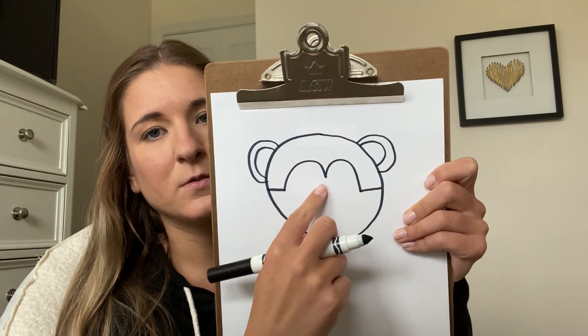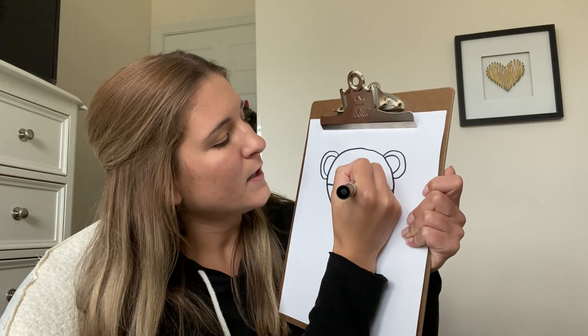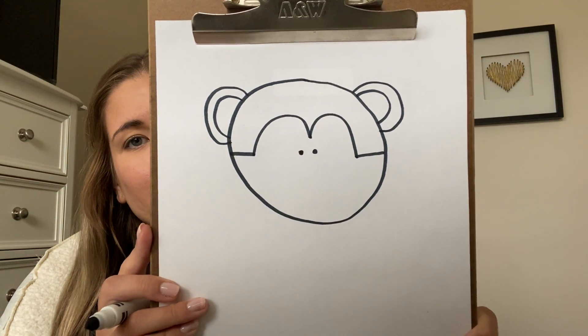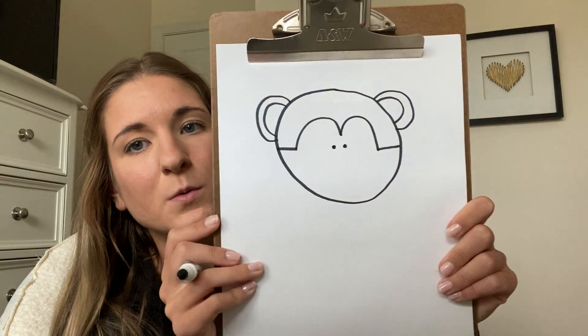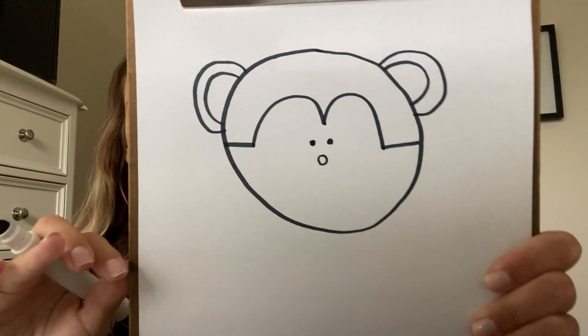You can kind of see where these arches are — that's just the shadow for his eyes — so I'm gonna draw two tiny eyes underneath. Now we're gonna draw his nose, which is just gonna be a really small, teeny tiny circle.